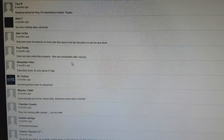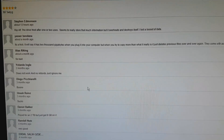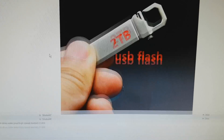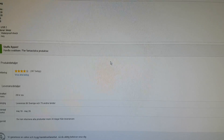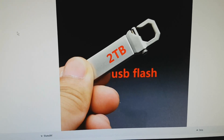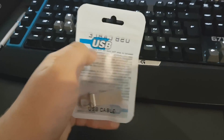Another review: 'Does not copy some files properly — they are unreadable after copying. Fake flash drive. It's only about 512 gigabytes.' Usually what these guys do over in China is they make these cheapo flash drives from 8 gigs to 16 gigs, and they install some sort of program on the disk to make it look larger than it is when you plug it in. If you try to copy information that doesn't fit on the drive, it's just going to overwrite the existing information and you will have corrupt files.